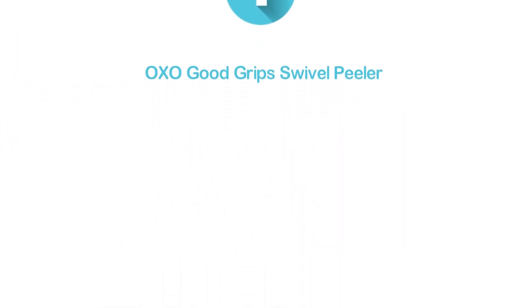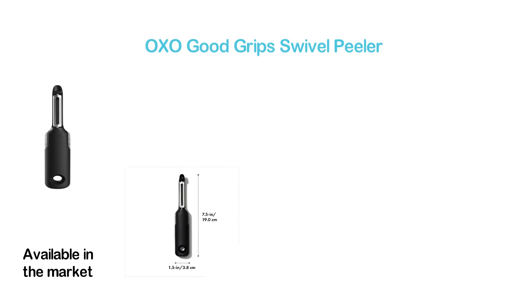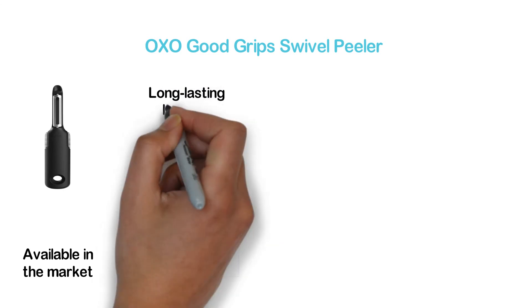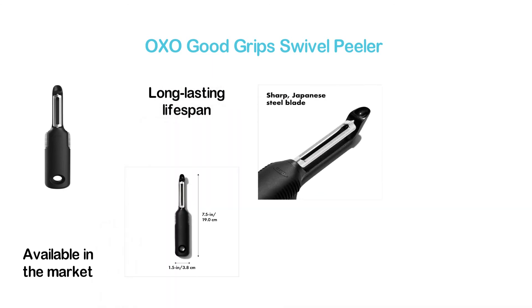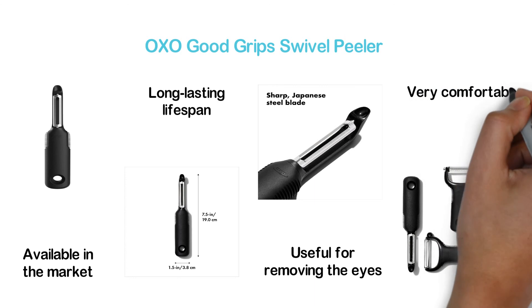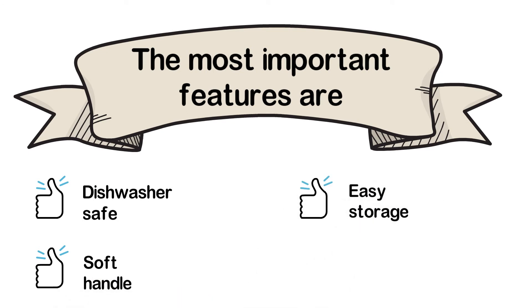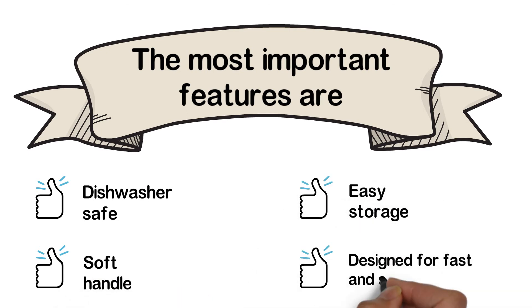The top one in our list: the OXO Good Grips Swivel Peeler — the best vegetable peeler in this list and available in the market. Featuring a sharp blade made of Japanese steel, the rust-proof construction is really durable and ideal for a long-lasting lifespan. The built-in potato eye remover is very useful for removing the eyes. It is ideal for tough-skinned produce, features a non-slip grip, and is very comfortable to use. The most important features are: dishwasher safe, soft handle, easy storage, and designed for fast and safe use.